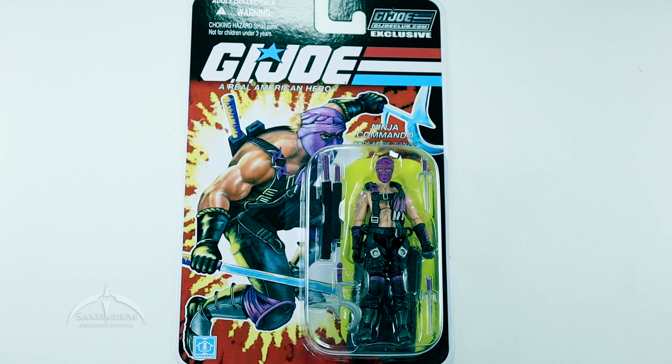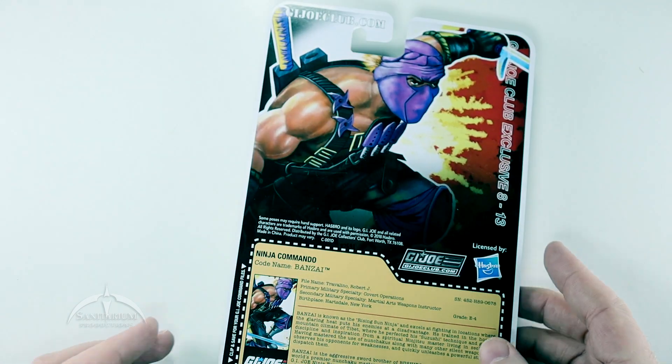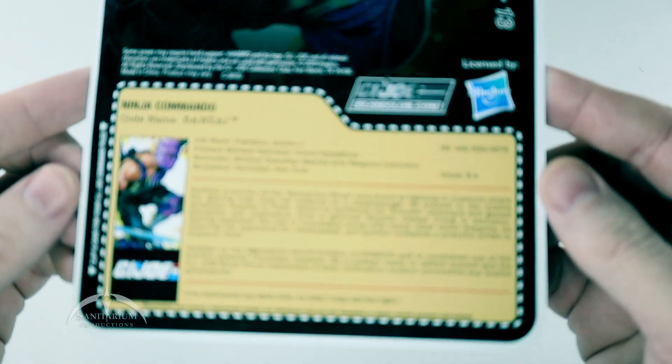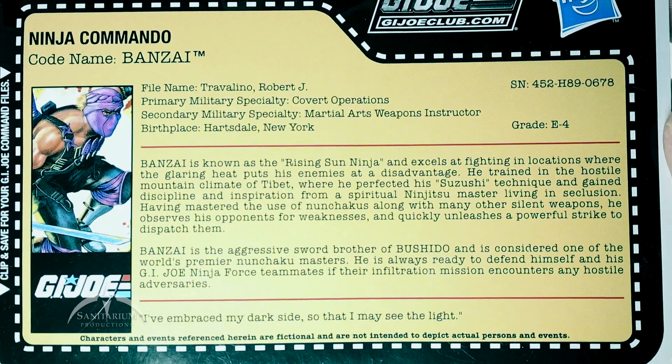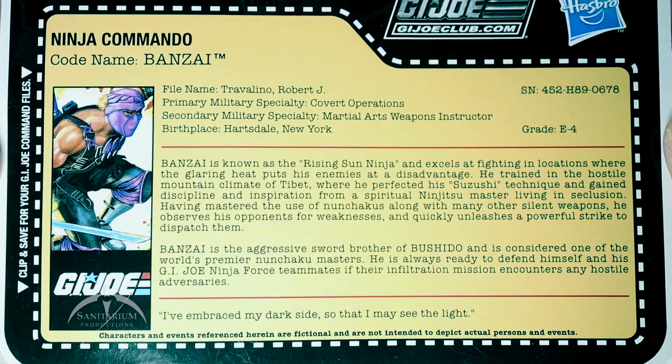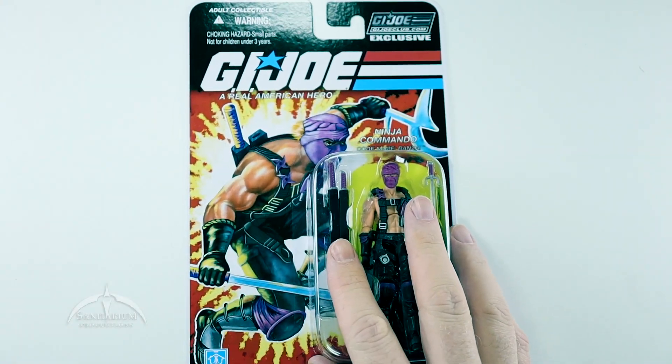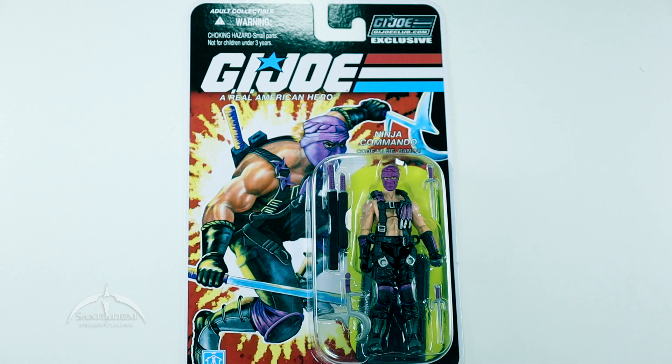It does come on traditional 25th anniversary style packaging with nice cool artwork on the side. Flipping it over to the back side, we've got the enlarged character art and the file card — so if you want to, you can pause it right here and read through the file card. If any of y'all know a little bit more about the history of Banzai as a character, feel free to drop that in the comments section. I know I will appreciate it, and our viewers will as well.